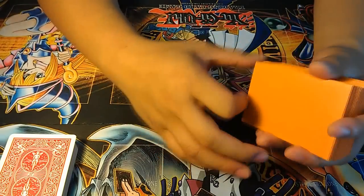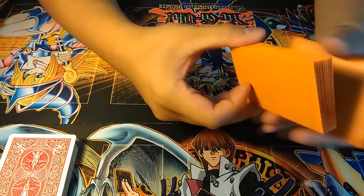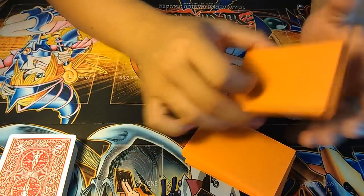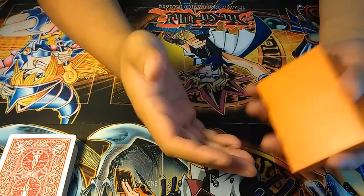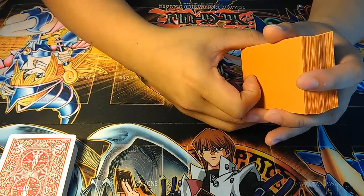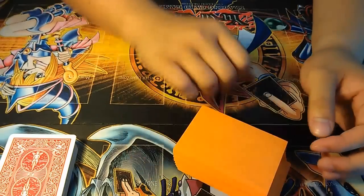Hello everyone, welcome to the Yu-Gi-Oh Mix. Today I'll be going over how to do the waterfall shuffle. I'll start by giving you guys a quick overview, then teaching you how to do the actual move, and ending with some trivia. I hope you guys enjoy the tutorial. Let's begin.